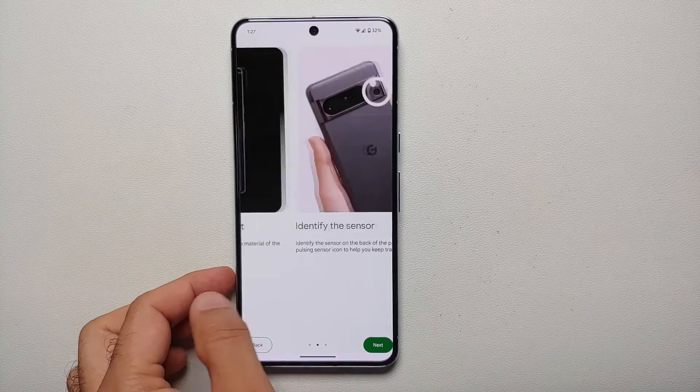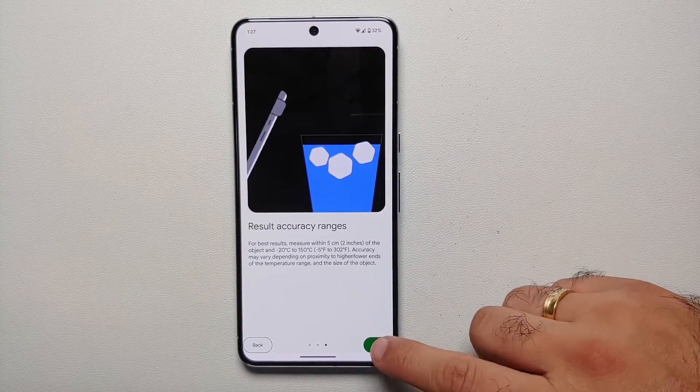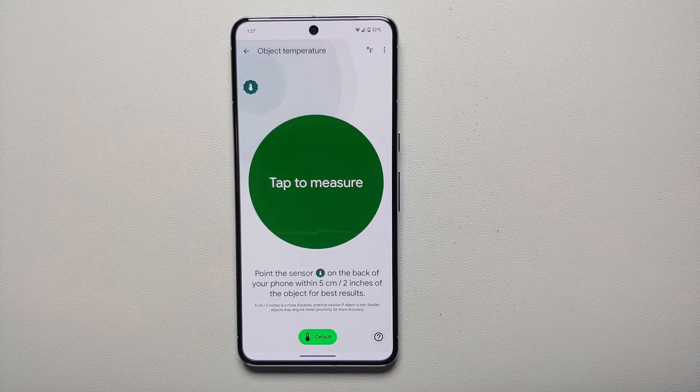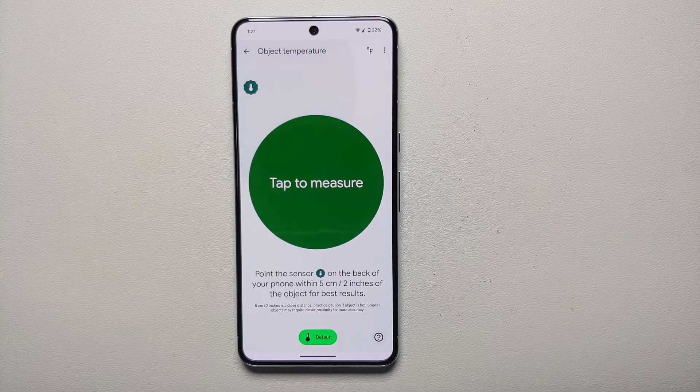Then we are on another screen which gives us an overview of how you can use the thermometer, and we're going to say 'Finish.' Next up, we are on the actual screen from which you can measure the temperature of any object using your Pixel 8 Pro.